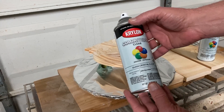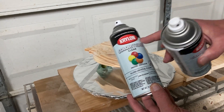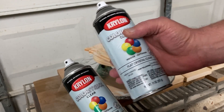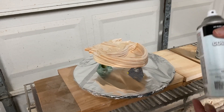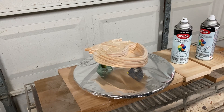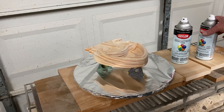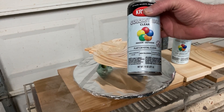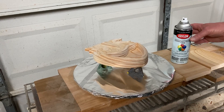I'm going to start with Krylon Gloss Clear Spray, and then when that dries, I'm going to follow that up with some Krylon Flat Crystal Clear Spray. Sometimes folks ask me, why don't you just use flat to begin with? Well, the gloss builds up a little faster than the flat does, so I just use the gloss to build up a finish quicker, and then I follow up with the flat so that there's a little bite to it for the paints I'll be applying later. Okay, so let's start with the clear gloss.